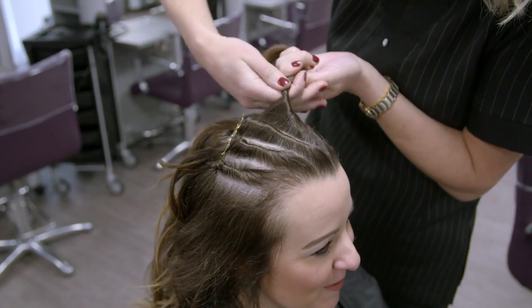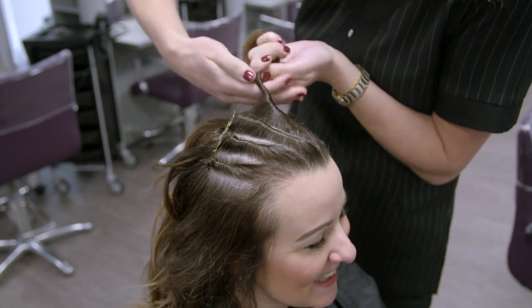Dress the loose hair to soften the look, complete with finishing products. Check that the client is happy with the results, and be sure to provide aftercare advice on the best way to maintain the style and to remove the twists.